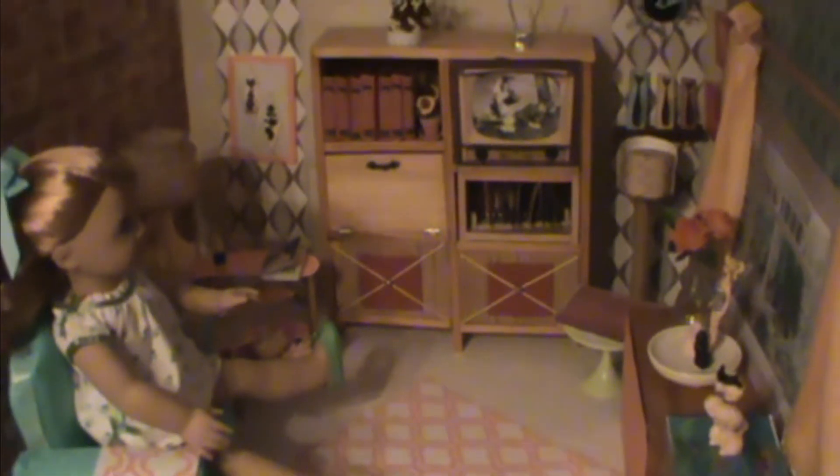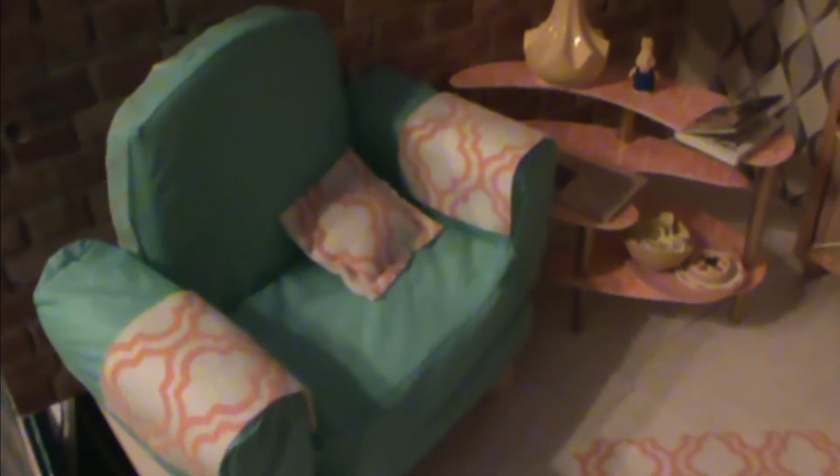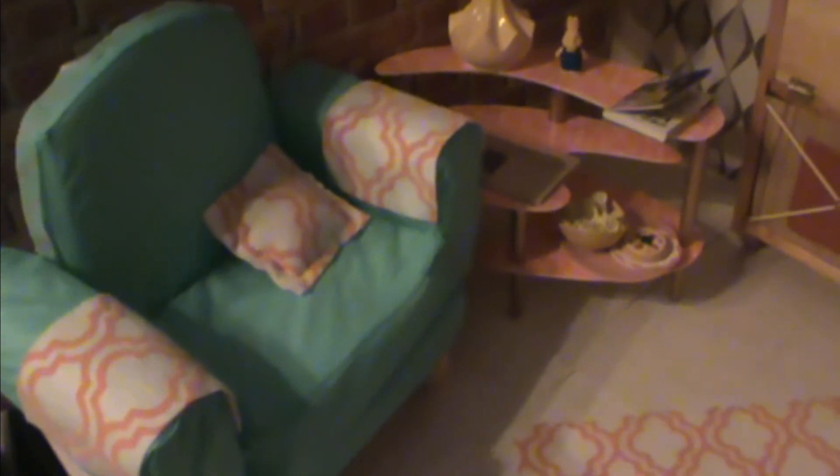Hi and welcome to Planet AG. We couldn't wait to make a room for Mary Ellen. I'm going to show you what I did, starting over here in this corner. I have Mary Ellen sitting on a chair — this is a My Life As chair that I recovered. I used a vinyl tablecloth, took apart the cushions, and made a pillow out of felt and some armchair covers, and voila — we have a chair for her living room.